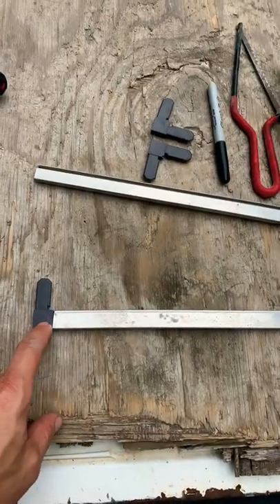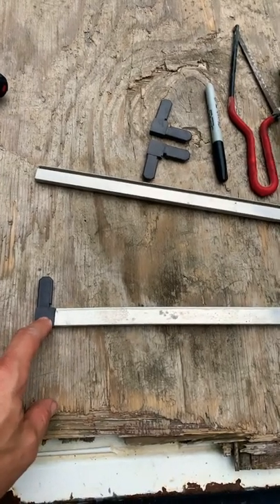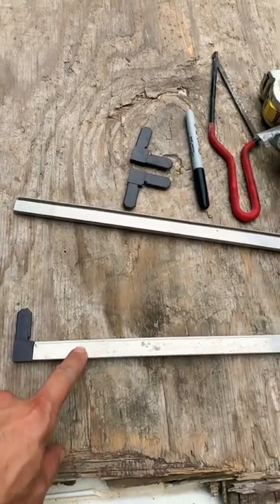From the width you have to take off twice three quarters of an inch, because that's the width of this corner. You have to do the same thing for the height, and once you have that you have to cut these to the right length.